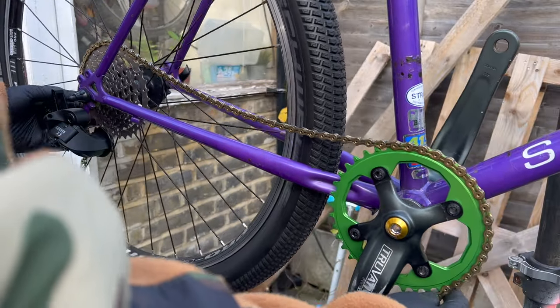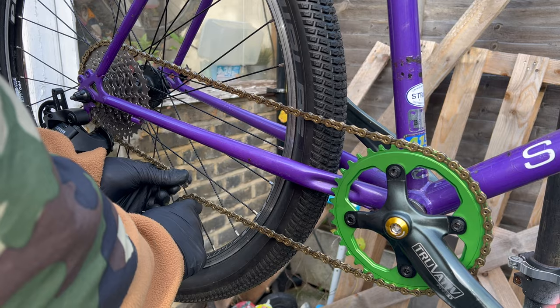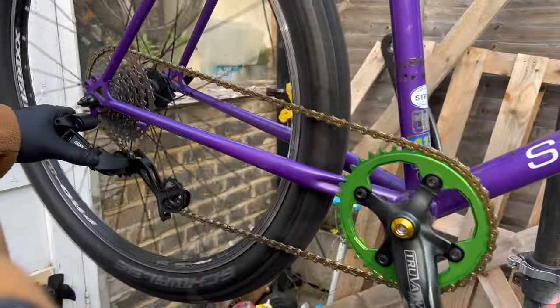It turns out the chain is actually one link too short. I thought I had a brand new chain to put on this bike but I didn't, so this one — which has barely been used — will be absolutely fine. Unfortunately it's slightly too short, but as you can see it'll be all right.